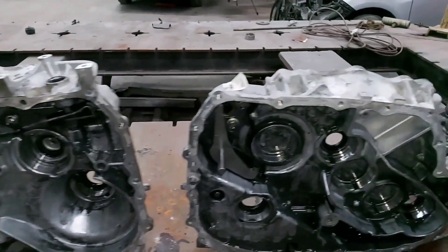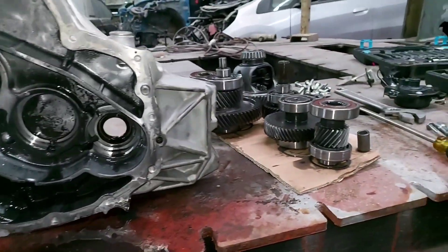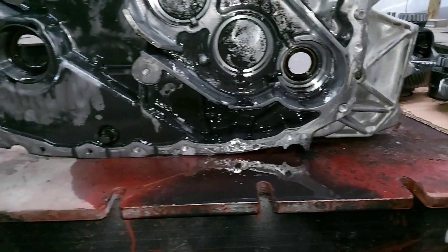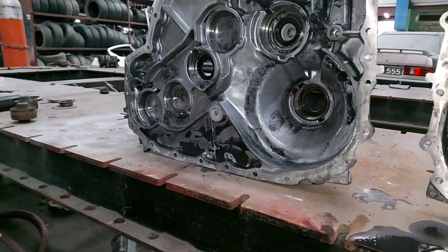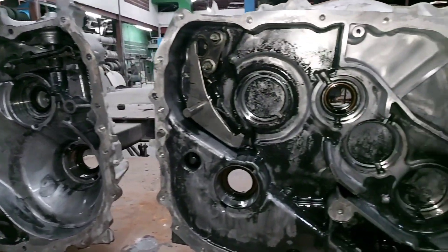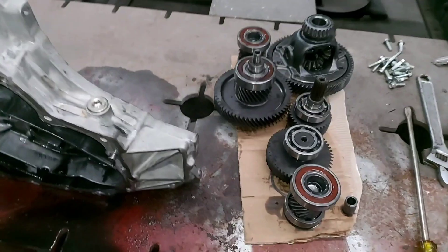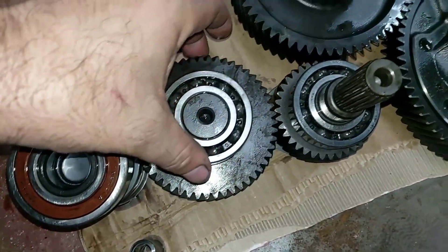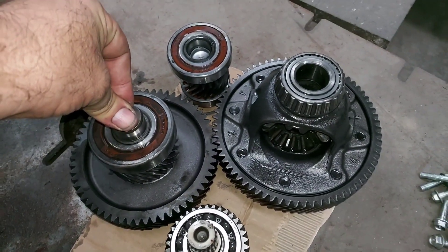Well guys, we're almost done with this Nissan Note e-Power series teardown. It was very interesting information. I hope you guys liked it — please share the videos and subscribe. Let's take a look at all these counter gears. It's time to assemble back and continue.